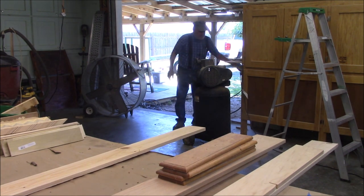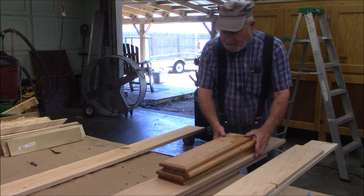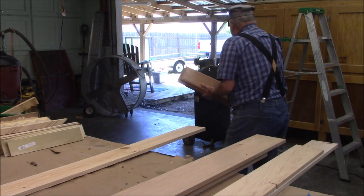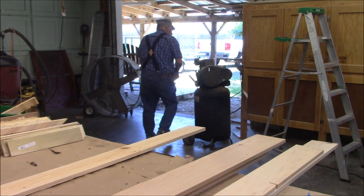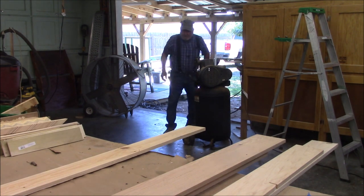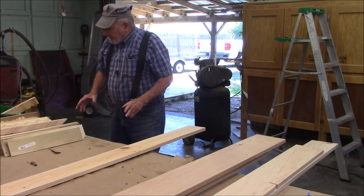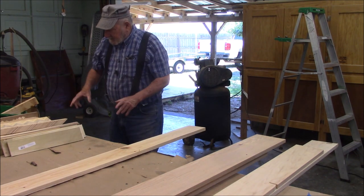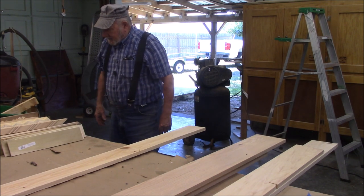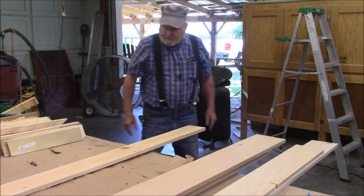I don't think we have as much as we ordinarily would because it's just been a few weeks ago we made some cutting boards. The reason I'm making these cutting boards — I think it's kind of interesting to take all this eclectic, different-sized wood and putting them together. I think we're going to come up with some interesting patterns.